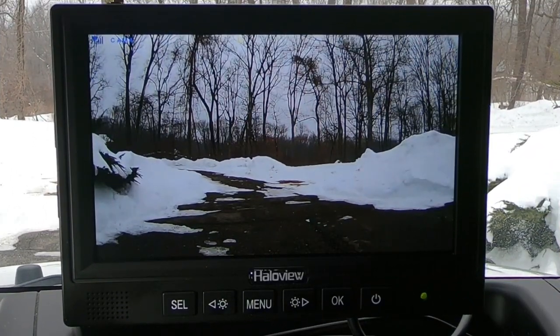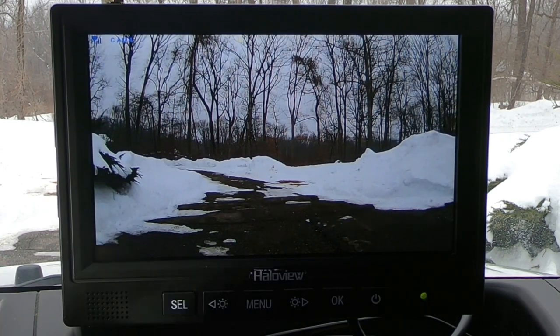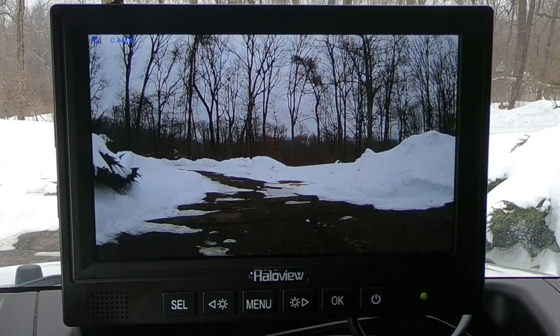I have this set up in my Jeep and the camera's pointing forward. It is a very gray, dingy day out — it's supposed to snow again, if you can believe it. This has the capability for four cameras; it comes with one, but you can add three additional ones. If you want to move from camera to camera, you can press the select button. And in the settings, you can change it so you can see all four at once or just two at once.